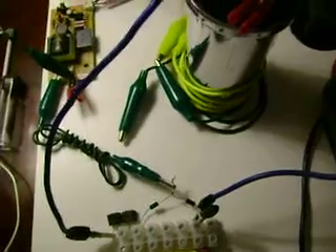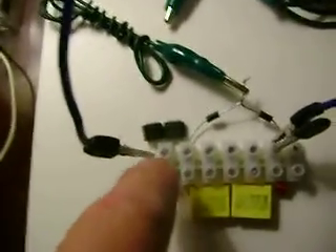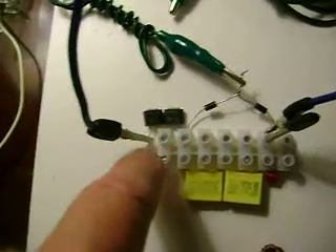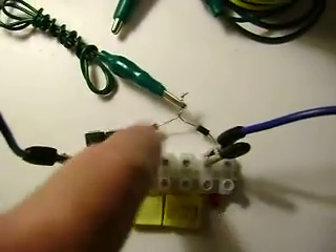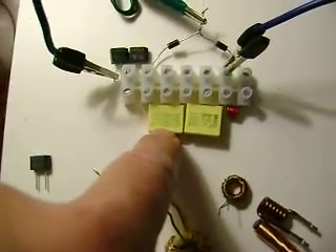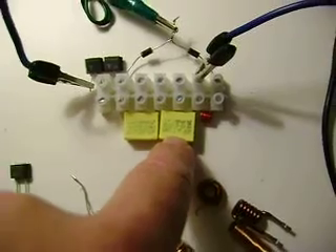Alright, here we are with the second version of this, using the side-axe as a spark gap. We've got two of them in series. Here are our AV diodes. We've got two capacitors — this one's 0.33 microfarad, this one's 0.22.